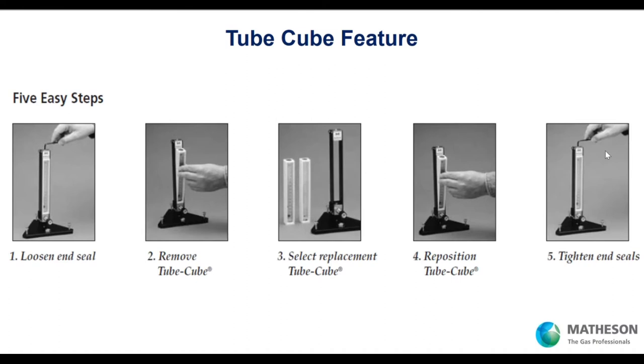The tube cube feature is very powerful. You have your rotometer, you're doing some work, and you'd like to change what you're doing. Take an Allen wrench, loosen the seal, pop out the current tube cube, put in the new one, tighten it up, and you're off and running with a new tube cube. It's a convenient way to change your application without having to buy a whole new rotometer assembly.